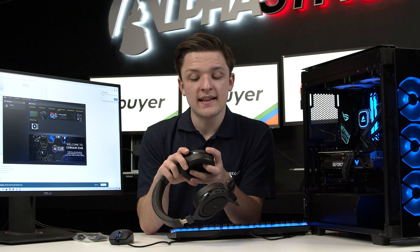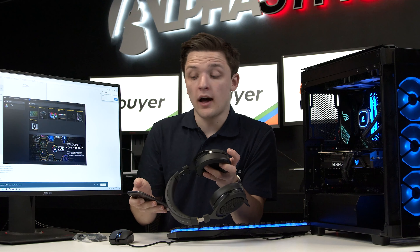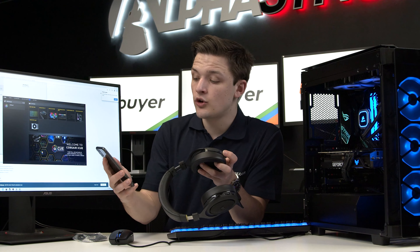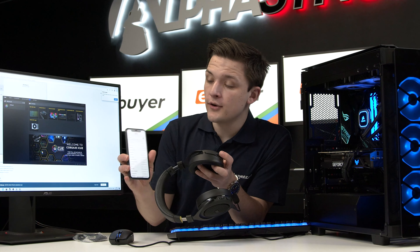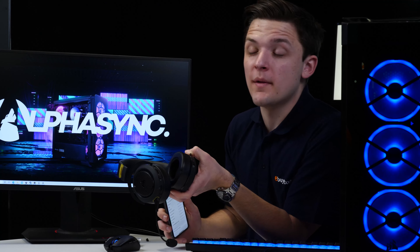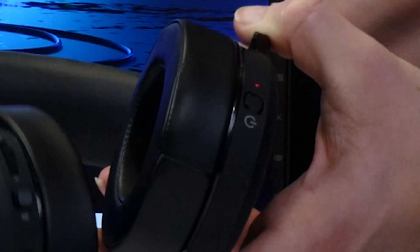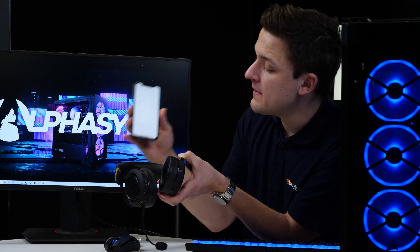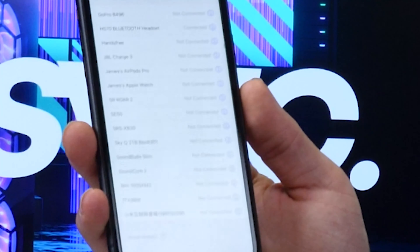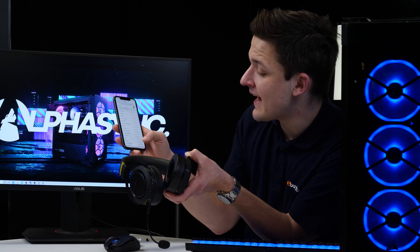There's a power button on the side of the headset — hold it down and you'll get a flashing blue light. Navigate to the Bluetooth settings on your phone and make sure Bluetooth is enabled. To pair the headset, hold the power button down until the indicator LED blinks red-blue, red-blue. In the Bluetooth settings of your device you'll then find the HS70 Bluetooth headset — simply tap it and the two devices will pair together.